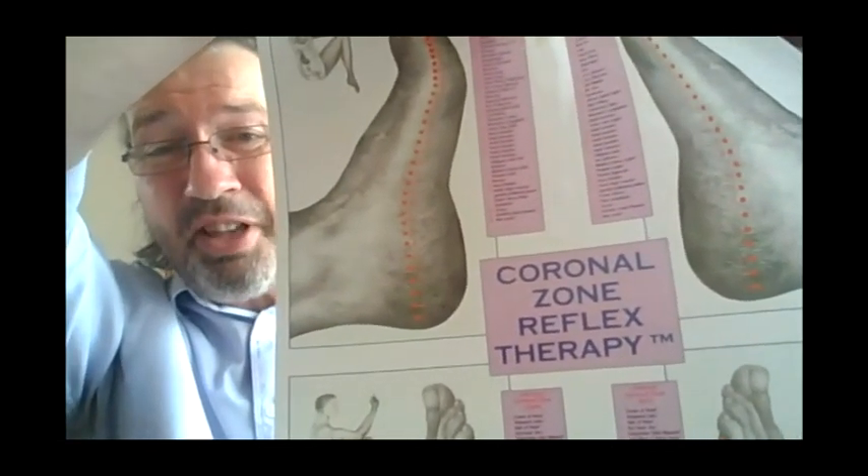Thank you very much, thank you David for inviting me to Wednesday's Reflexology Wisdom. Really just to share the whole idea about how amazing reflexology is in all its forms, because there are so many wonderful examples out there. I've been inspired by what you've been putting out, and the whole momentum being gathered to promote reflexology is very exciting. I've been in the business nearly 27 years and it's really starting to gather pace now.